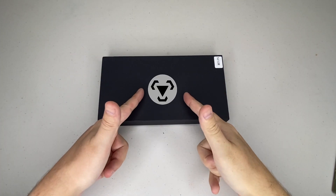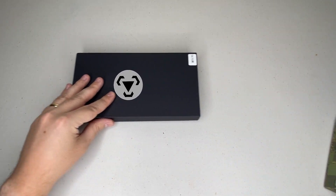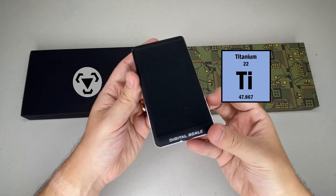Today we're going to be unboxing this steel G-Shock case upgrade kit from AliExpress and we're going to be comparing it to the titanium version and seeing the difference in weight.